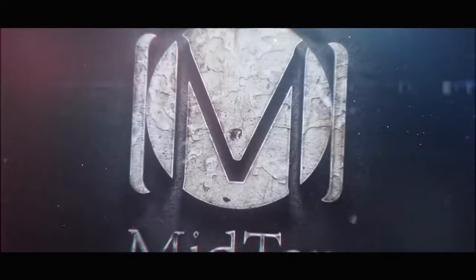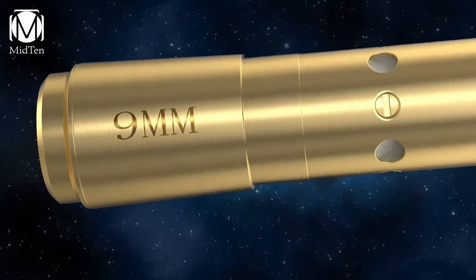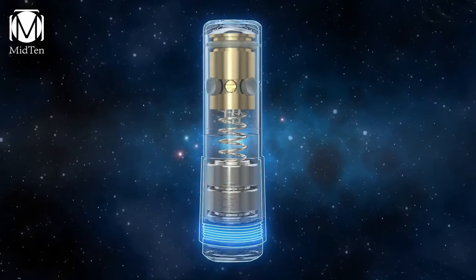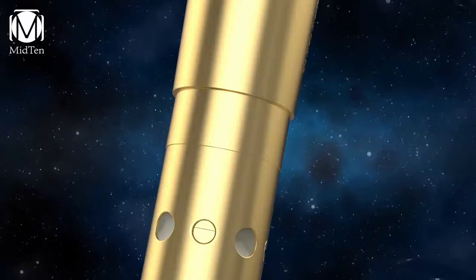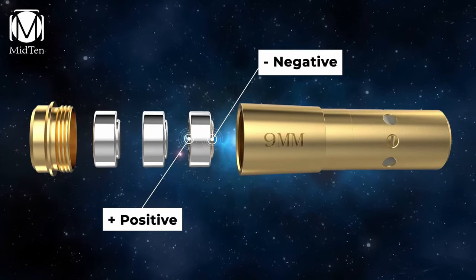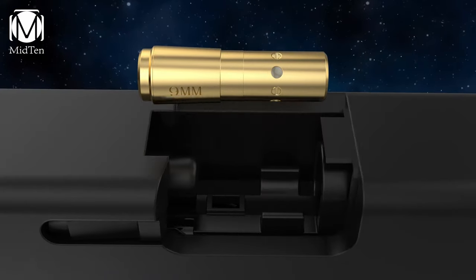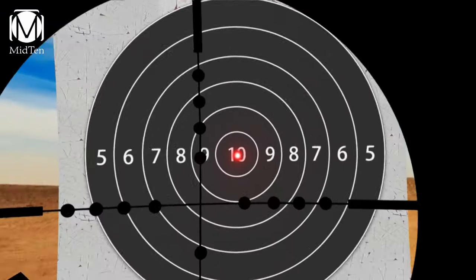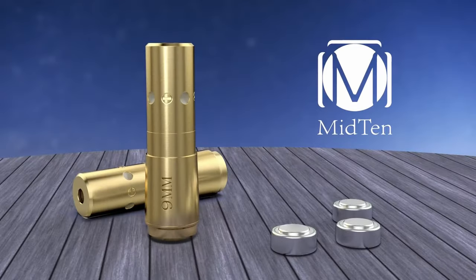On number four: the Mid10 Bore Sighting Laser. This Mid10 9mm Red Laser Bore Sighter is a must-have for precise shooting. Designed specifically for 9mm chambers, this laser bore sight makes zeroing and sighting fast and easy, with its sturdy brass construction ensuring durability. The Class 3A laser operates at less than 5mW, offering high accuracy from 15 to 100 yards. It comes with three AG3 batteries, providing up to one and a half hours of use — perfect for getting your sights dialed in without wasting cartridges.